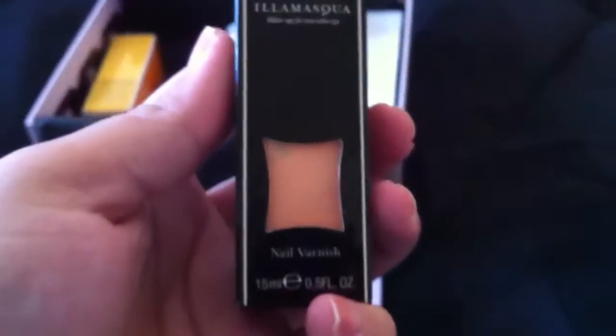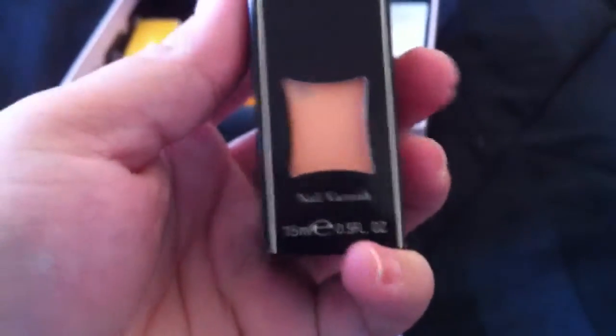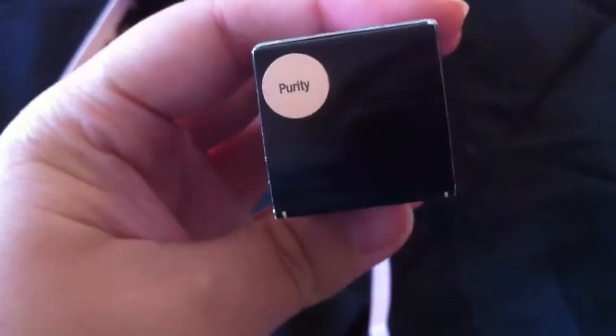The next thing is an Illamasqua Nail Varnish in Purity, and it's a nice peachy color. It's full size as well, and the full size for this costs $14.